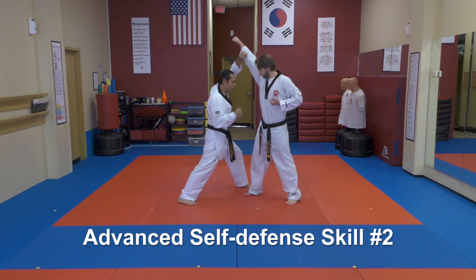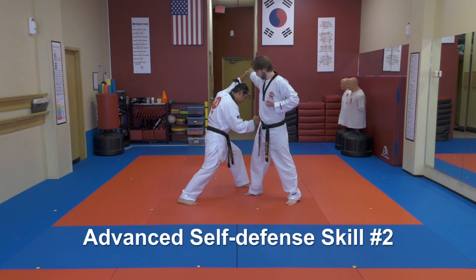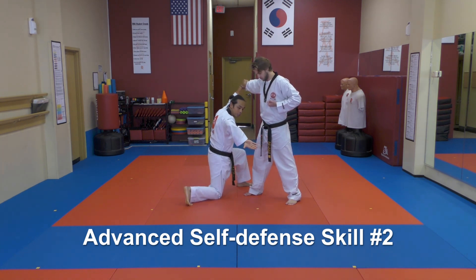Once you're here, do a quick strike to the wrist and then take a grab of your attacker's grip. Once you're here, hang on to this, put the weight down slightly, and come down on your back knee if you have to.